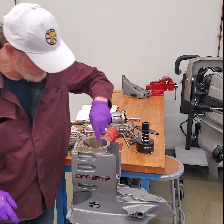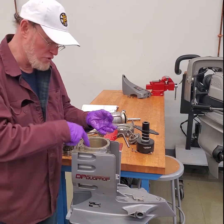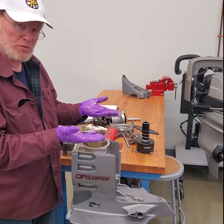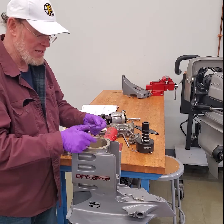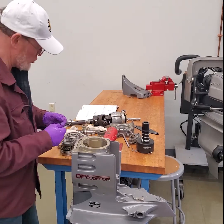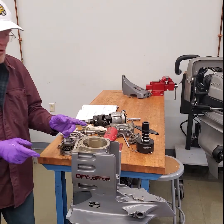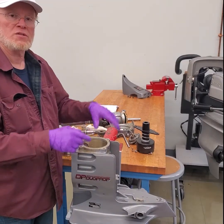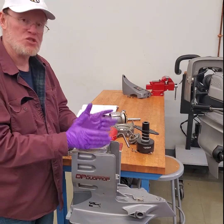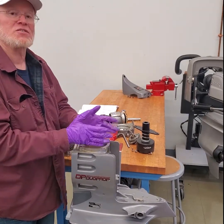Underneath that there are shims down inside the case as well — shims under the lower gear. That puts the gear at the right height, puts it where you want. The upper gear has shims underneath it too, placing the upper gear at the right position. And your pinion gear has shims to place that gear. In Volvo we're going to measure all three gears and shim the gears to the case. The case is machined to a proper tolerance within a couple of thousands, and we're going to measure the gears to fit the case.